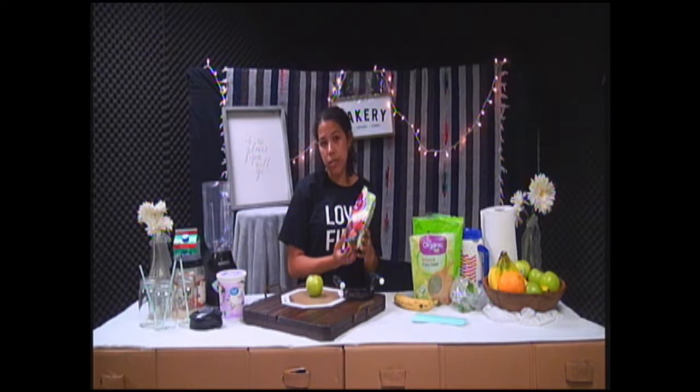Oh, I didn't show the fruit. Here's the fruit — it has all kinds of fruits. You can do like strawberry banana smoothies, or if you like all the fruit, then do all the fruit.